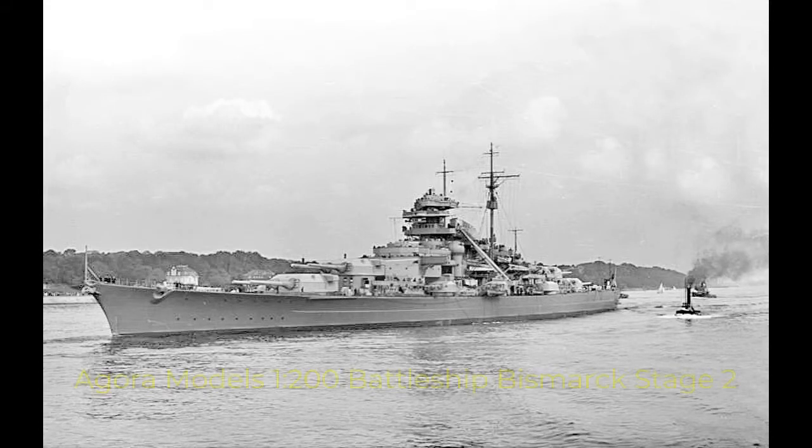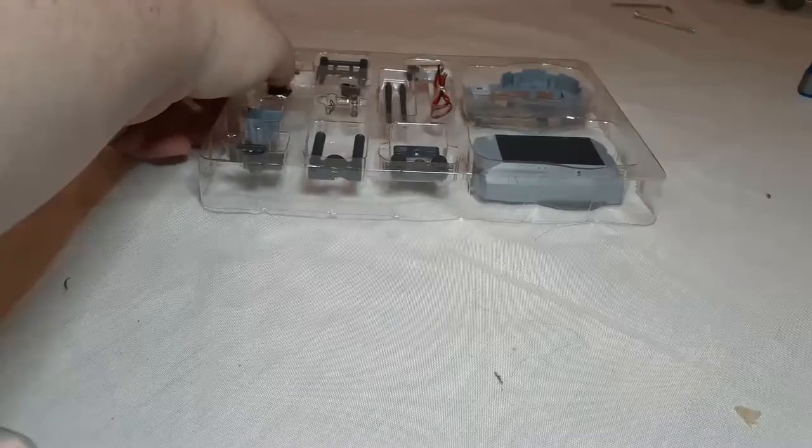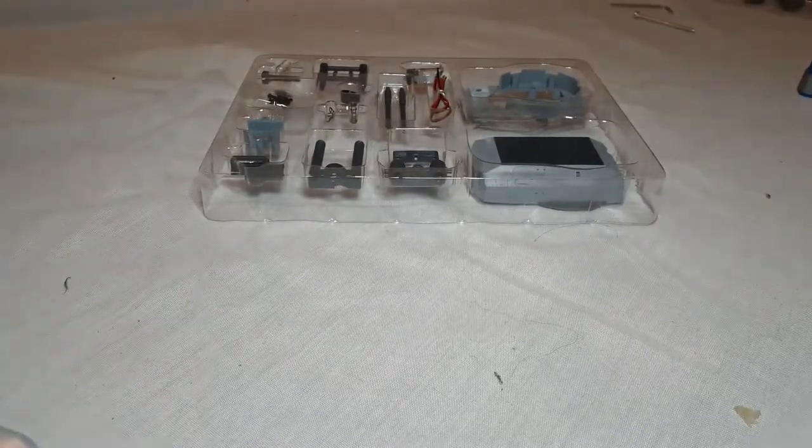SuperDraco380 here and we're back for stage two of the Bismarck, the foremost 38 centimeter gun turret. To begin with, this pack is continuing where we left off and instead of showing you the parts, I'm just going to jump right into the build.